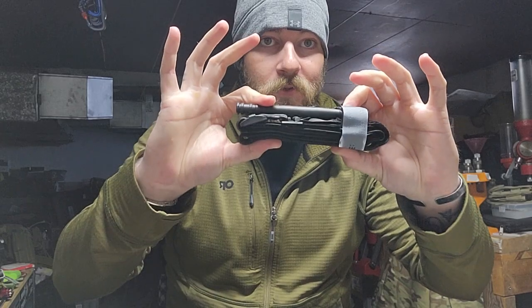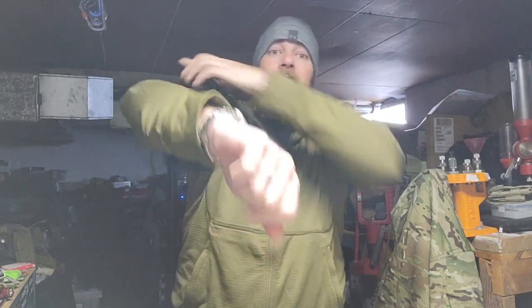Why is this important? If I rip this out of my kit I can do this — and this is what I'm left holding. I put it over my body, grab it, and now I can start working the tourniquet immediately.